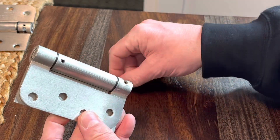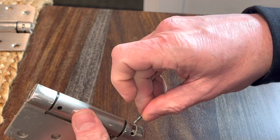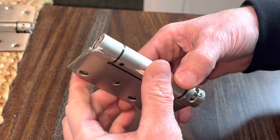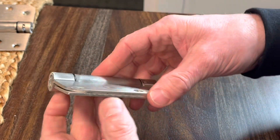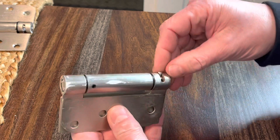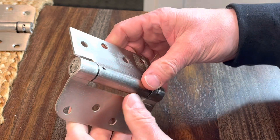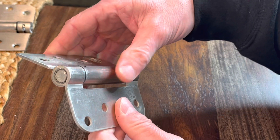If you take the pin all the way out, you have a free-floating hinge. Put it together and you can set it — put that pin into these holes here and it'll give you different tension settings on your spring-loaded hinge. I just put it in randomly. You can see it'll start to swing back on itself. For less tension, just move it over and open it wider.